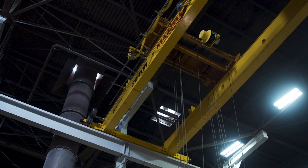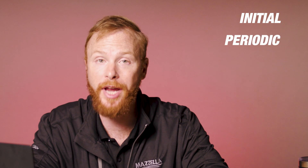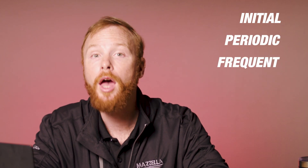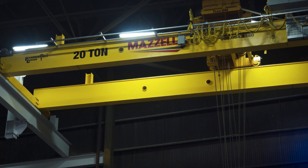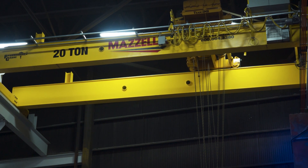Throughout the lifespan of your crane, you're going to need to get it inspected. According to ASME B32 Overhead and Gantry Cranes, there are five types of inspections required for overhead cranes: initial, periodic, frequent, cranes not in regular use, and functional. OSHA requires periodic inspections to be documented and performed by a qualified person, with the frequency depending on service, environmental, and application factors.